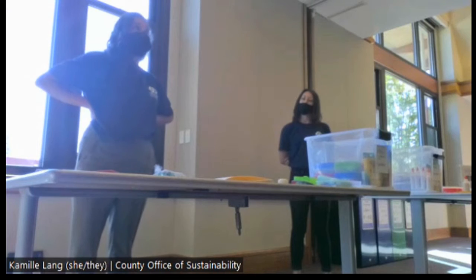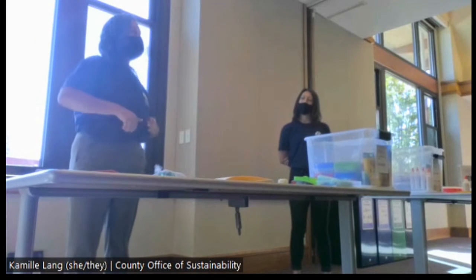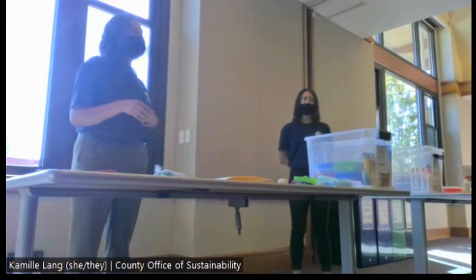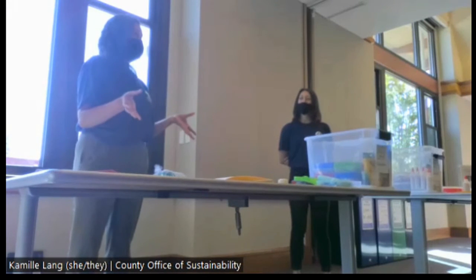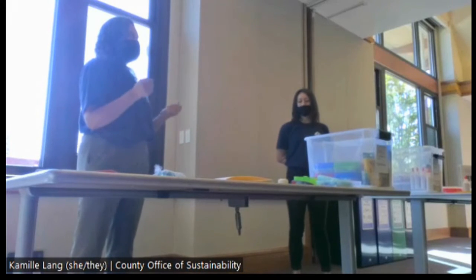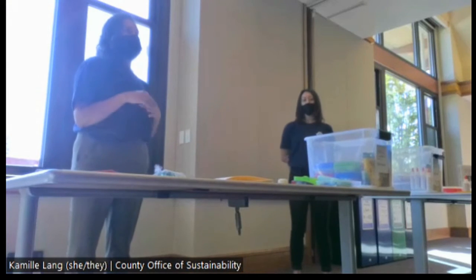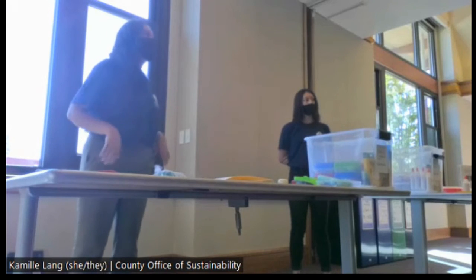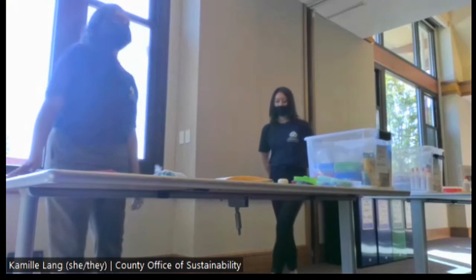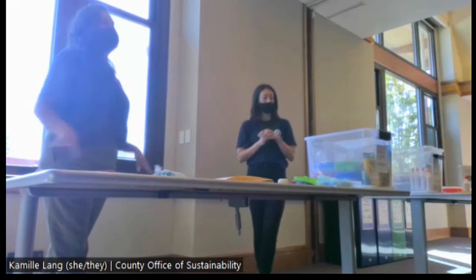Before the pandemic at the makerspace at the Office of Ed, the person in charge was really focused on projects where disassembly was a big part. How can we create something innovative that doesn't end up in the trash once created? In makerspaces there's a lot of hot glue, glitter, and everything goes in the trash after. So how do we design projects where kids explore the same concepts but that disassemble so we can reuse those materials again?